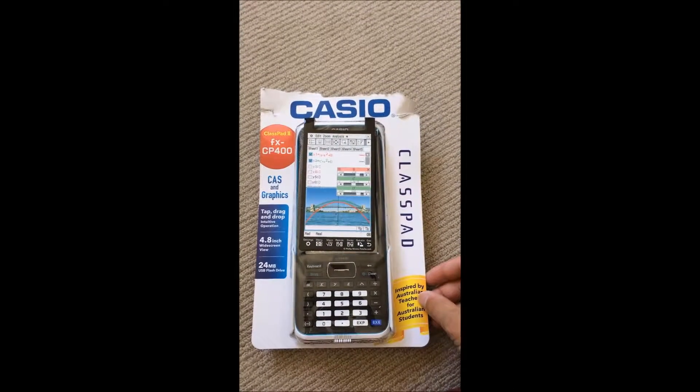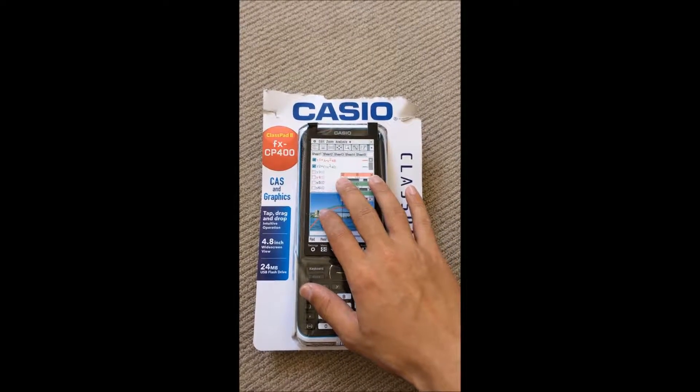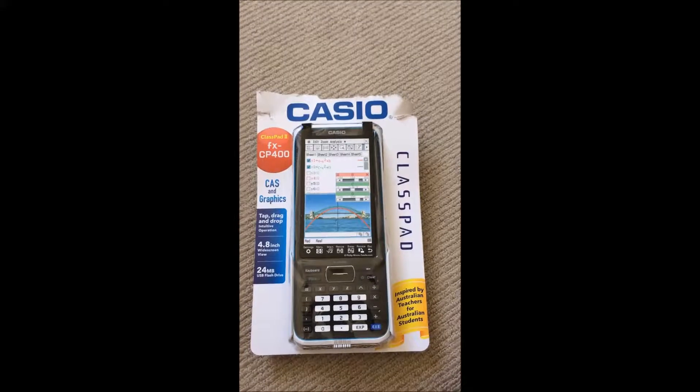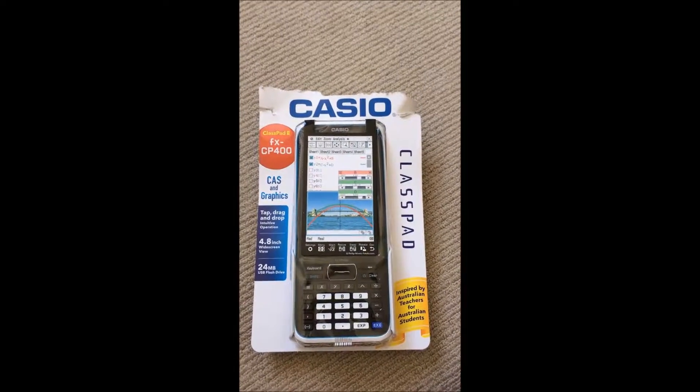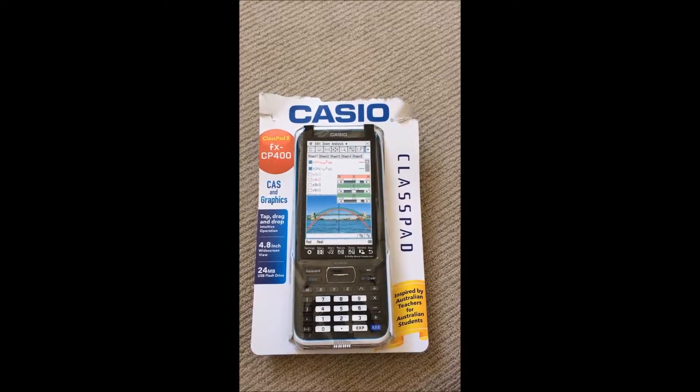I'm new to this stuff, I don't know much about this advanced calculator for geometry, trigonometry, and algebra. But I'm just excited to share with you guys — okay, let's do this!